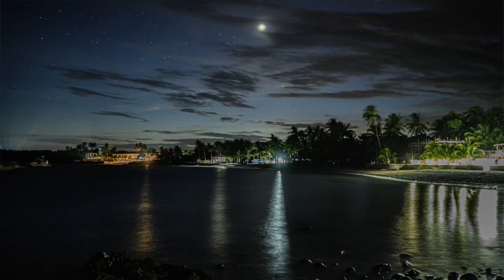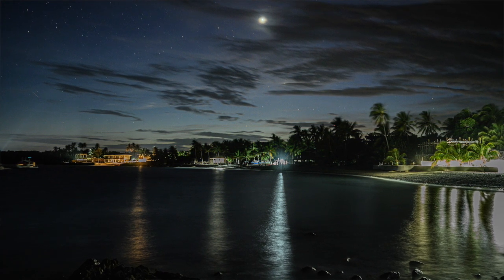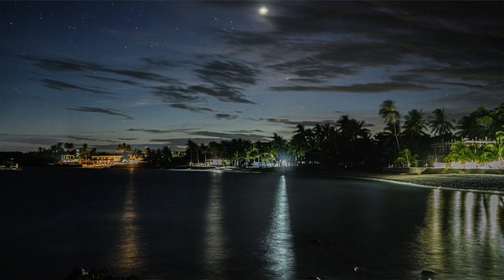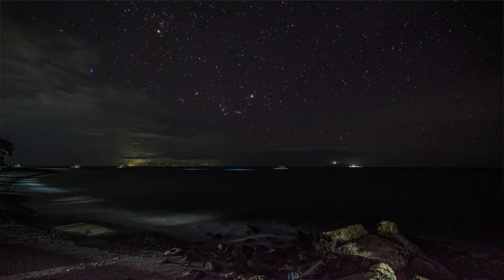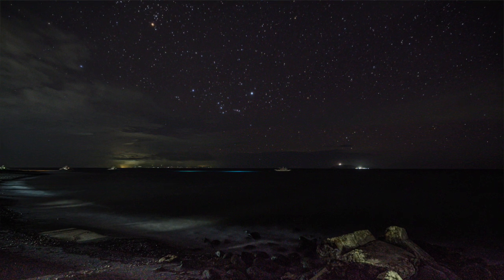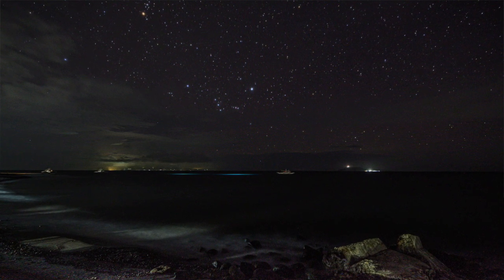A couple of tripod shots: while my friends were diving, I took the Z6 and tripod out. One shot is f4 at 30mm with a 30-second exposure — you can see the stars quite clearly, with the moon and Venus in the shot, and the resort lights aren't overdone. Shooting the other way when it was much darker, another 30-second f4 exposure shows really bright stars and the torchlight of the divers visible in the middle of the frame.